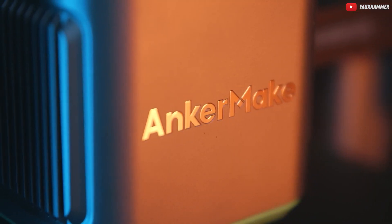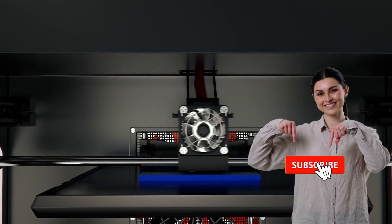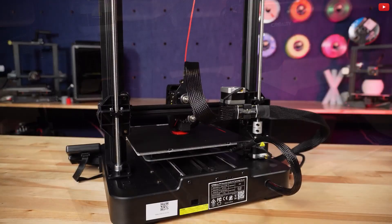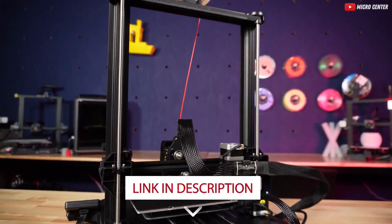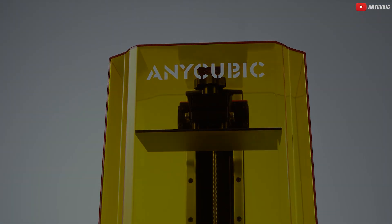There you have it — the top three budget-friendly 3D printers for beginners, ready to turn your ideas into reality. If you found this video valuable, give it a thumbs up, share it with your fellow creators, and hit that subscribe button for more exciting 3D printing content. Check the description box below for more details, links, and any special promotions on these fantastic printers. Happy printing, and I'll catch you in the next one.